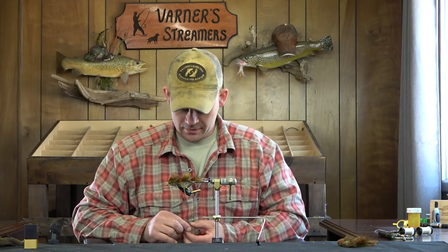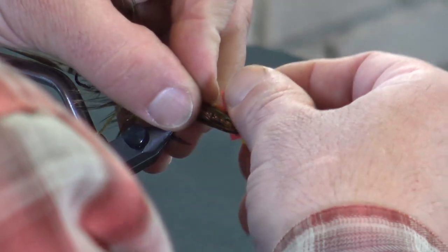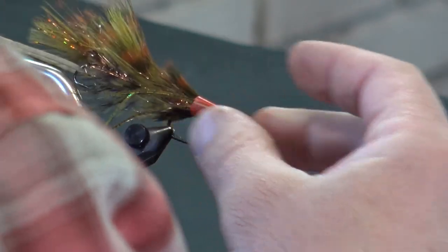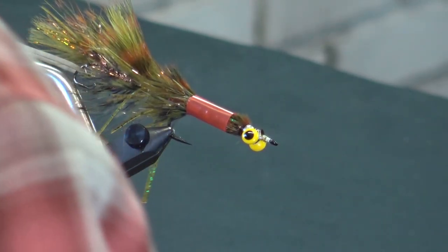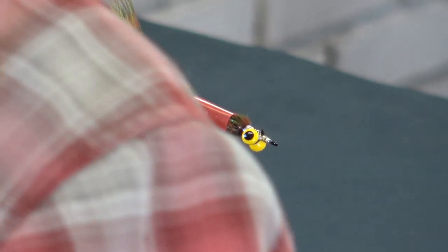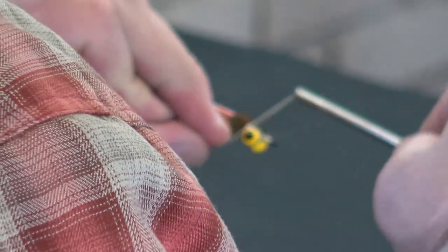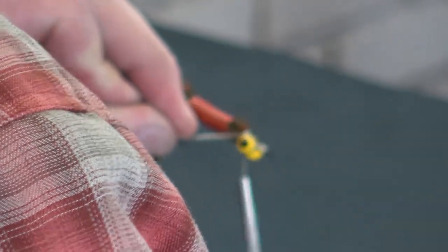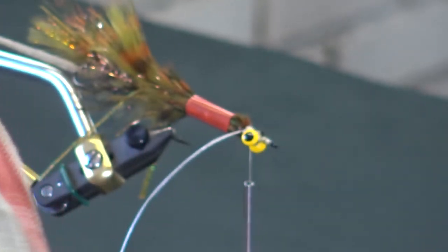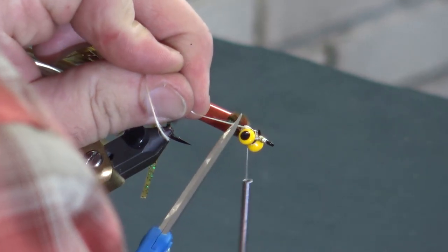Without any more rambling, we'll go ahead and get started here. I'm going to put it behind a straw so that my deer hair work will be unimpeded and I'm not going to cut off a leg or anything as always. Gel Spun 200 for our thread. Let me grab my scissors here.